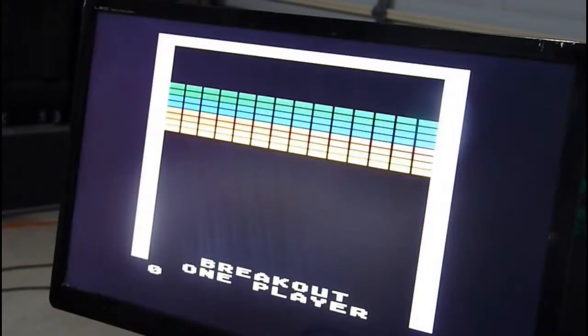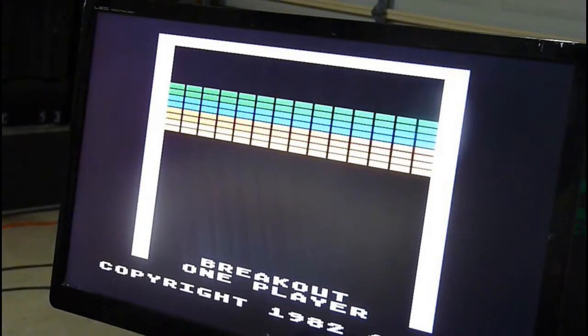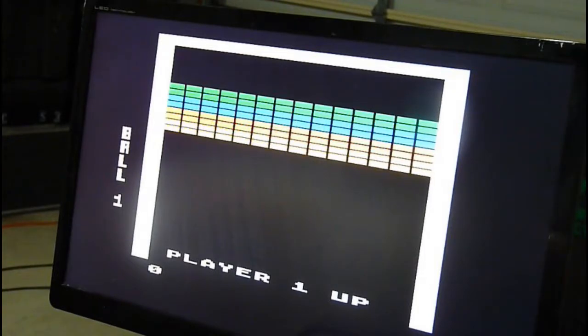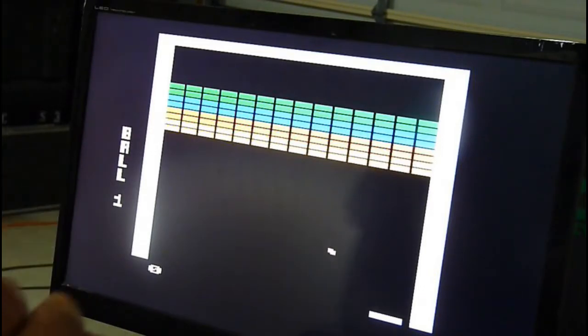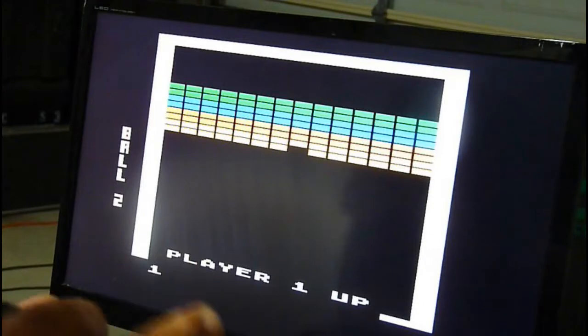How about Super Breakout? Let's see. Hit start — boom! Oh shit, the thing's stuck going to the right. Wait — I got a little bit of movement. Oh yeah! That sucks though.